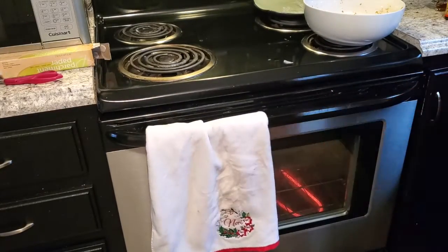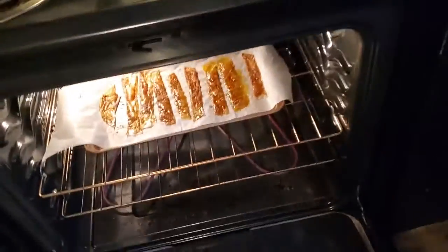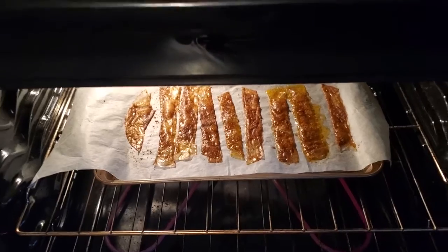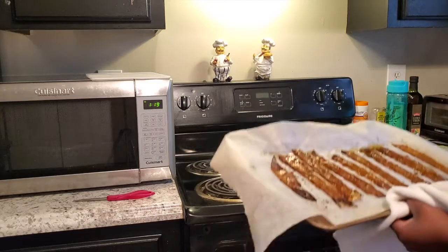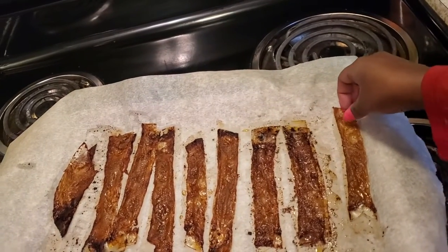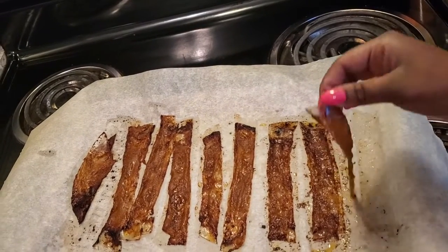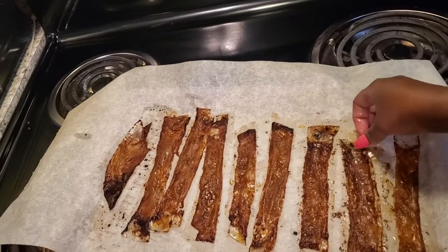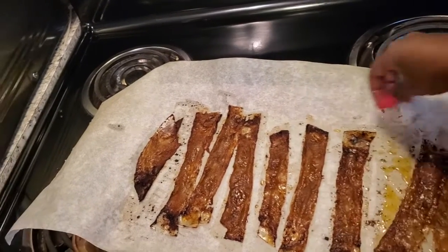Now we're going to put this in the oven for seven to eight minutes until it's crispy. You can see how it's sizzling in the oven like real bacon. After eight minutes, here is our bacon — it kind of looks like turkey bacon. This piece I didn't dip in so it's still kind of rice papery, but the color is crazy. That part broke, but it really does look like bacon.